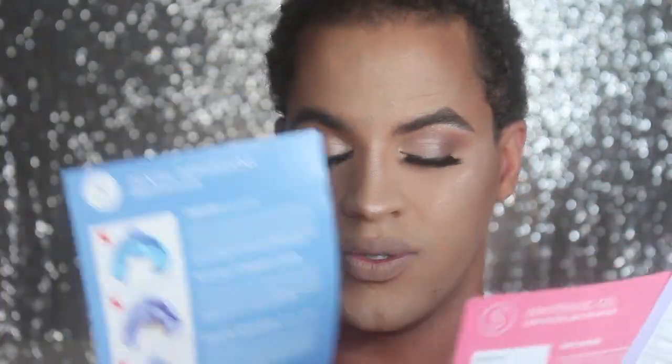A few years later, Smile Brilliant contacted me and wanted to work with me, so I immediately said yes. So what Smile Brilliant is, is it's a teeth whitening company for at home. In your teeth whitening box you will get a couple of pamphlets on how to teeth whiten, instructions on how to do that, as well as a couple of the teeth whitening gel and the desensitizing gel.